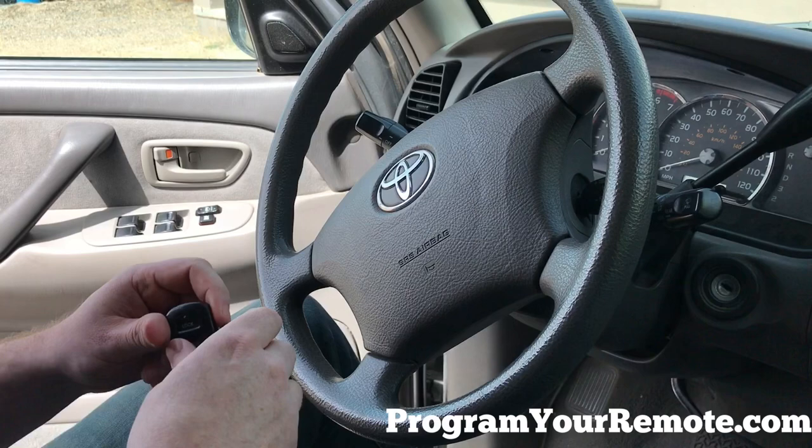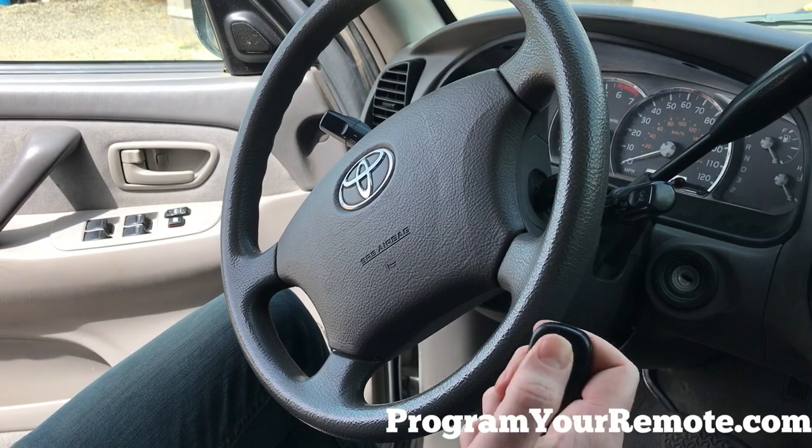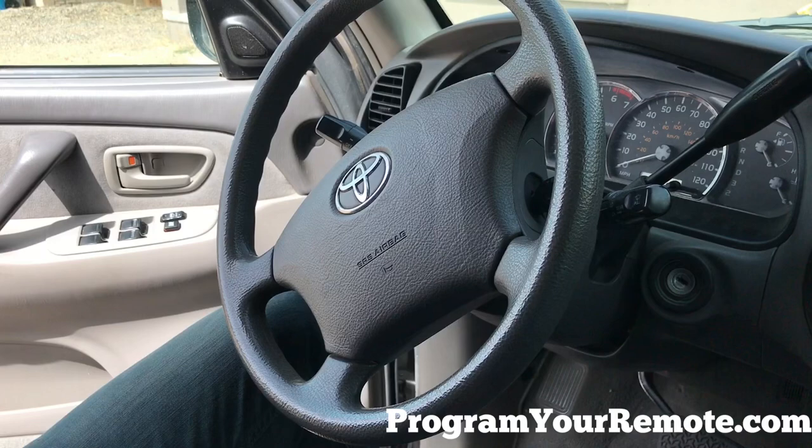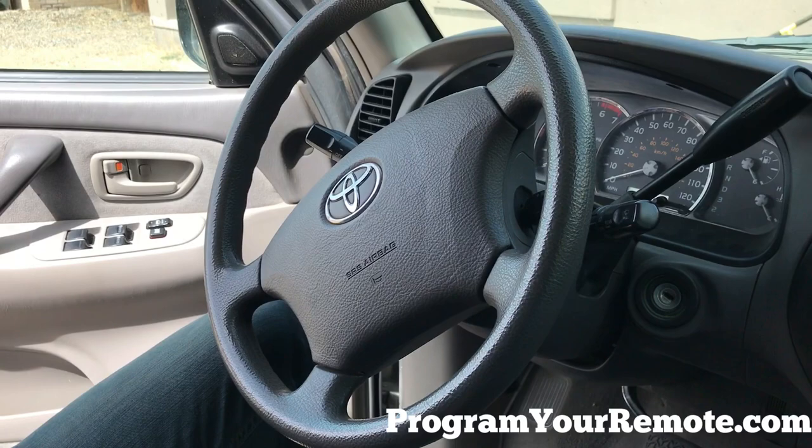If you have no other remotes, you can skip this next step. If you do have another remote to program, repeat the previous step for each remote. Once you're done adding remotes, close the door — that will exit programming mode. Now let's test the remotes. Those are working remotes. Thanks for watching everyone.